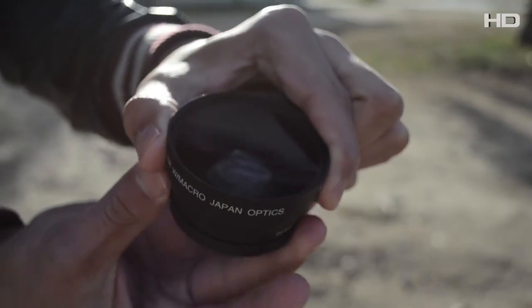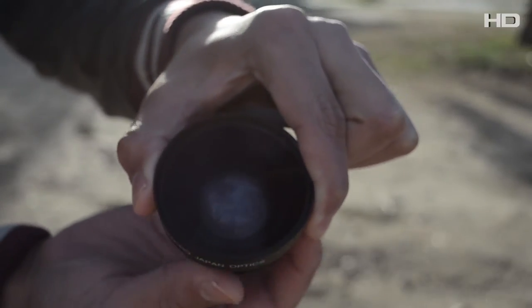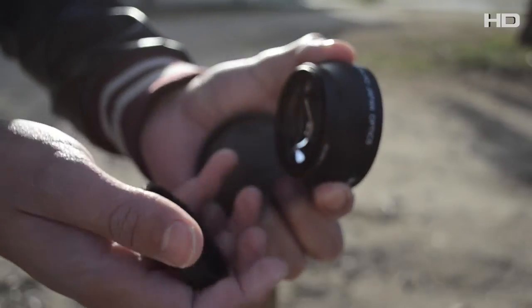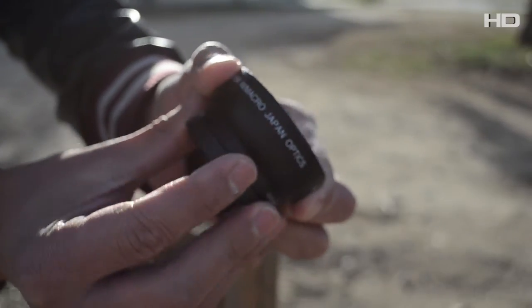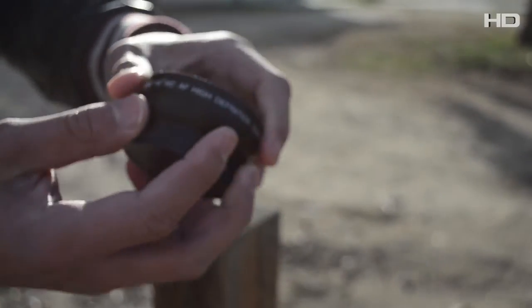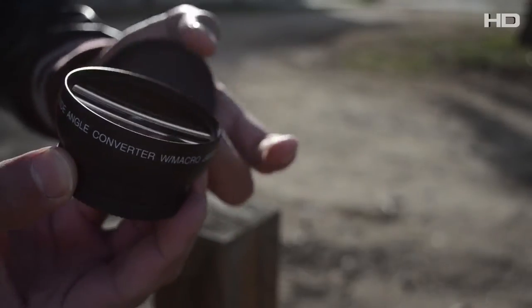Pull off the front cap and there you go — there it is. Pretty nice, I have to say. This is the Vivitar high-definition wide-angle lens. That pretty much sums up the contents — looking inside the bag, there's nothing else included.